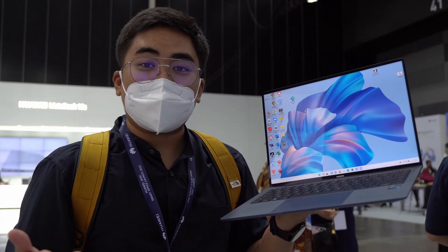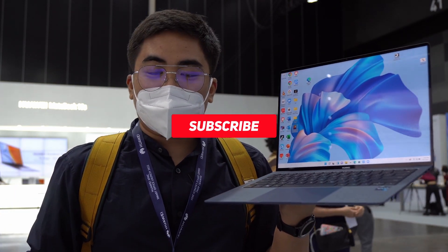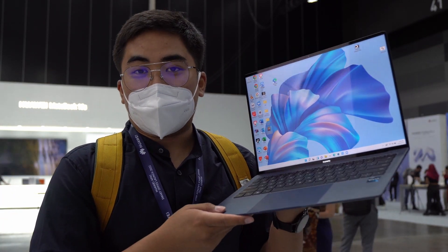Once again, I'm Jam of JamOnline.ph. If you like this video, don't forget to give us a thumbs up, subscribe to our channel, and click that bell button to get notified of our latest videos. Thank you for watching — see you guys again in my next video.